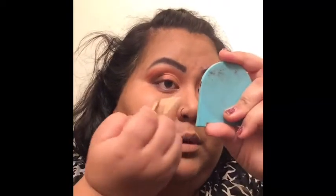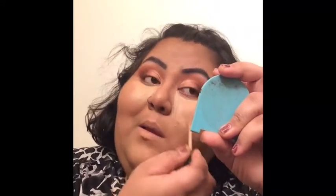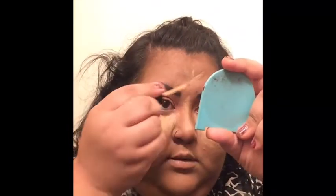Now that that is done, we are going to conceal and just clean up around our eyes. I'm doing this and it's taking me about two hours to do, and I'm just going to wash it off because I'm not going anywhere. I'll check what time it is.